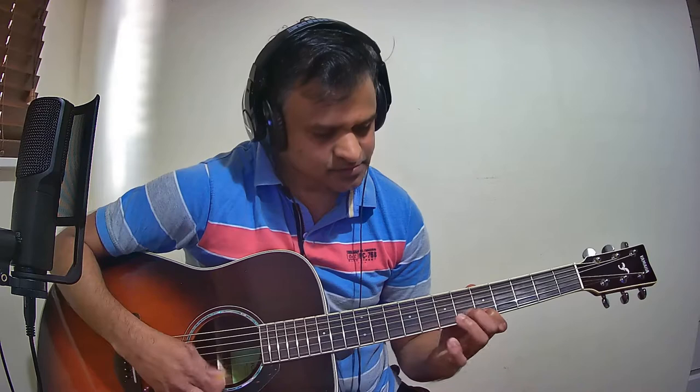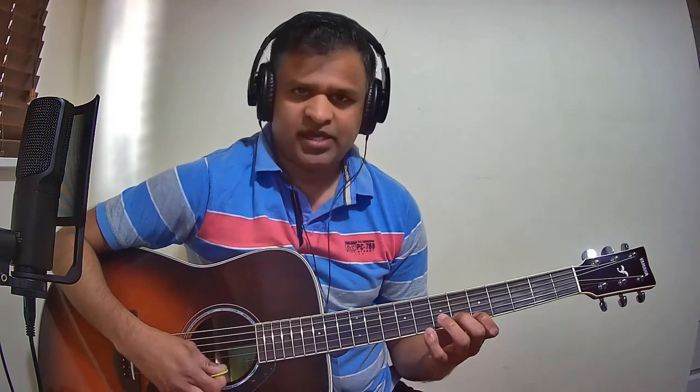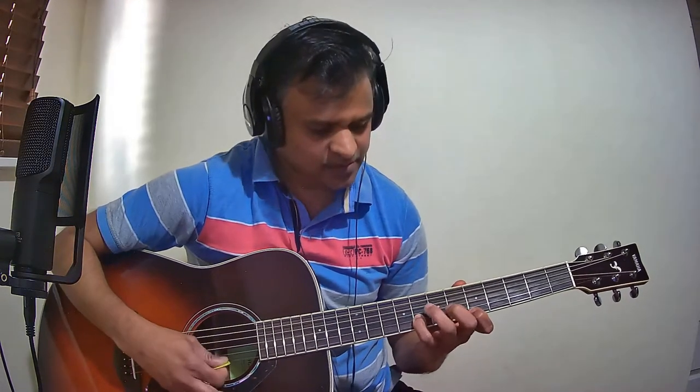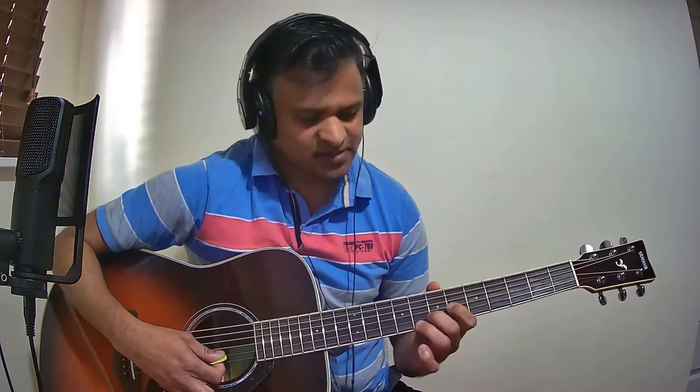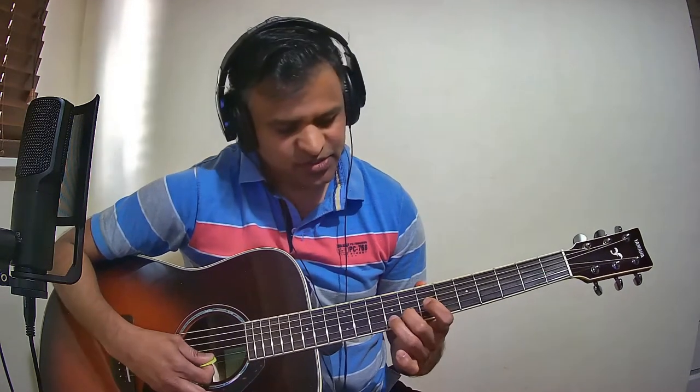The first part one more time slowly. Now we will see the next part. The notes are A, G, A, and G, E, B. The last part: the notes are G, D, G, E, G, D, G, E. Now we will see it from the beginning.